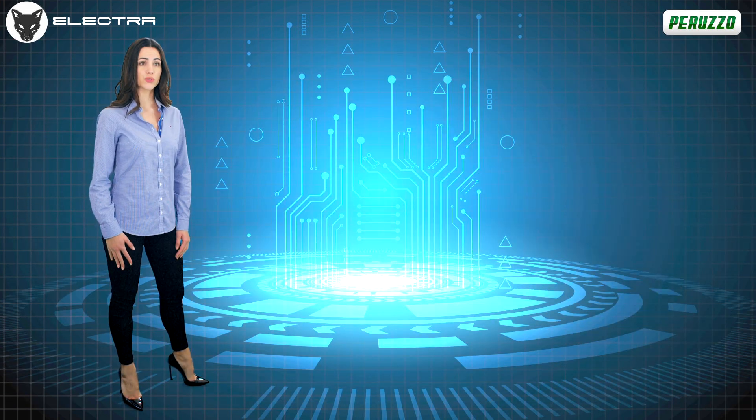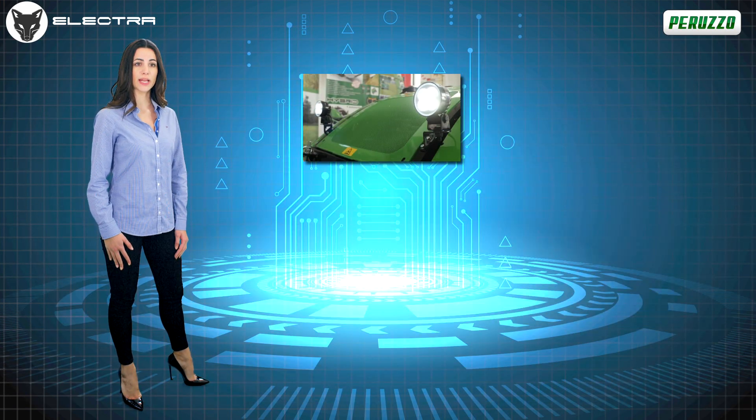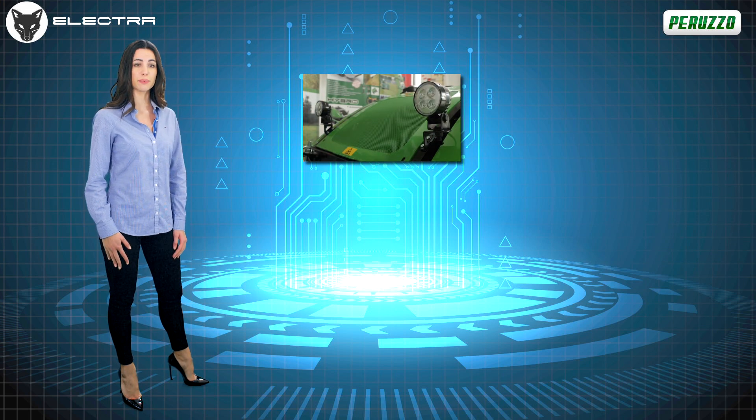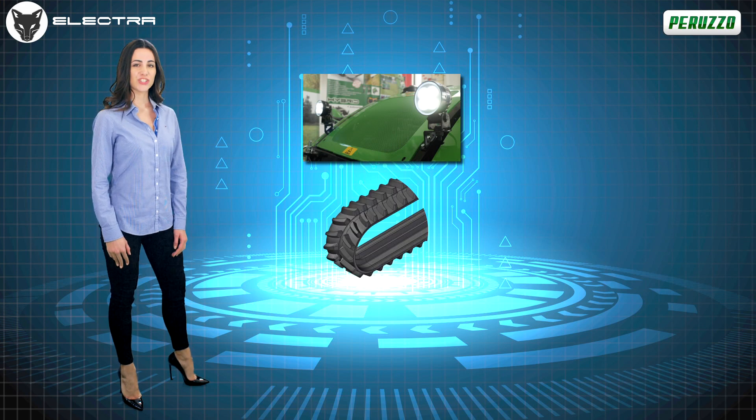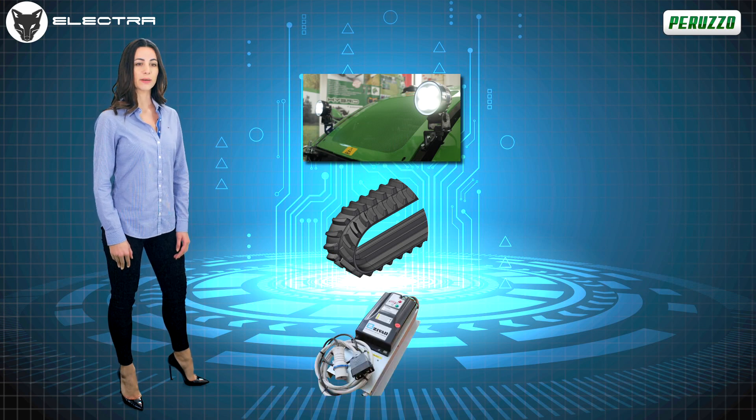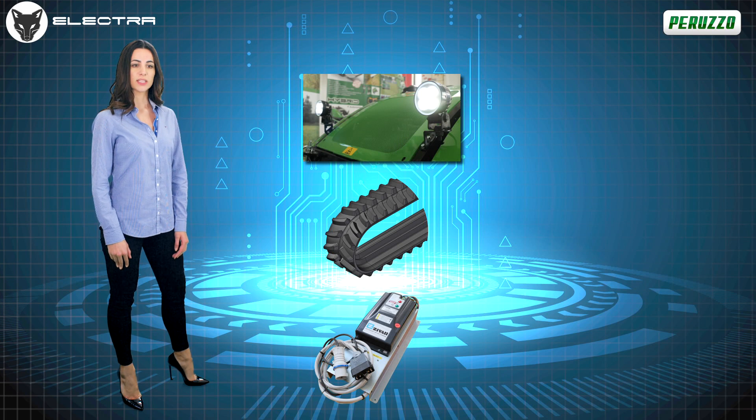Upon request, additional options include LED headlights for constantly clear and precise vision even in case of poor visibility, heavy duty tracks ideal on particularly sloping and or slippery terrain, an extra battery pack, and an additional three-phase 380/400-volt battery charger for fast charging — full charge in just two hours.